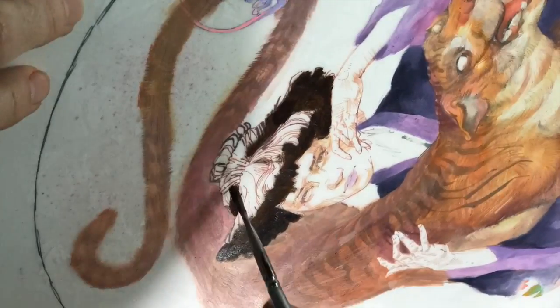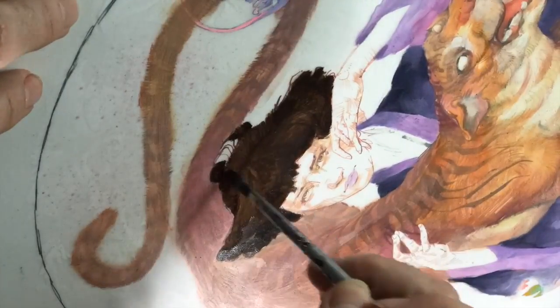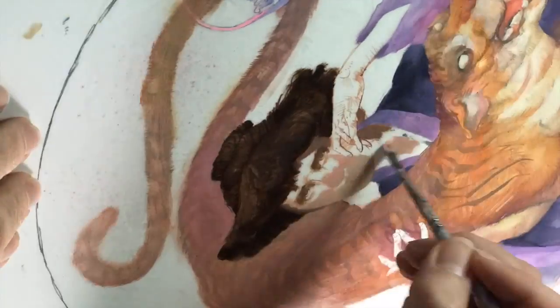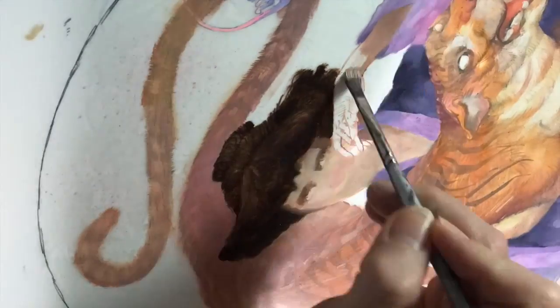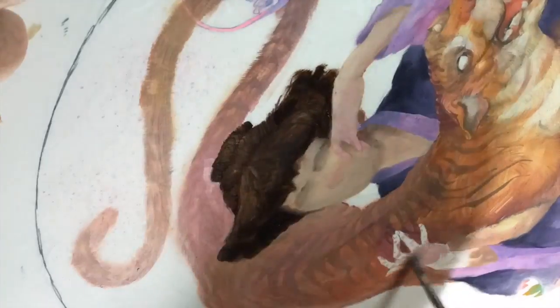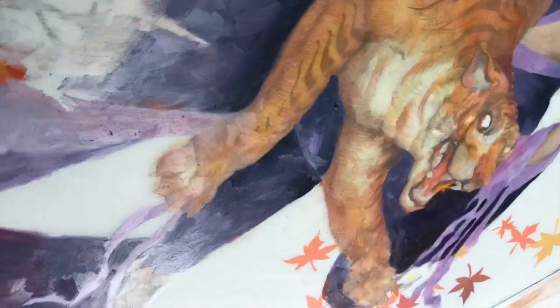I liked how streaky it was in the middle — there's a little bit of texture, I want that to remain. It's a very crude modeling, almost like stage one of a traditional oil painting from life. But my detail work is on the front of this Duralar, and it's going to be nice and pristine when I switch it over again. Working out the shadow cast by the paw.